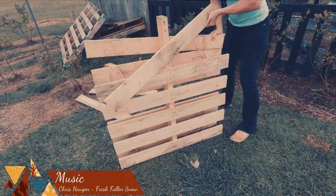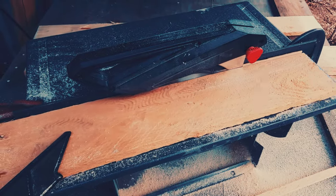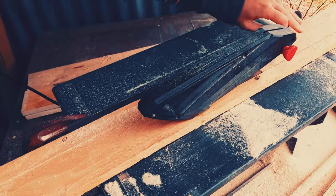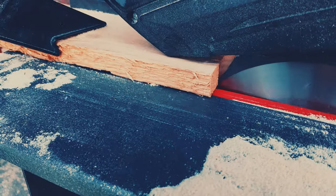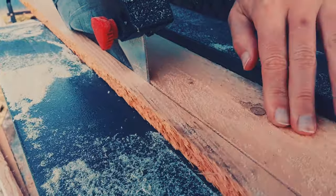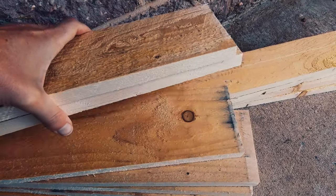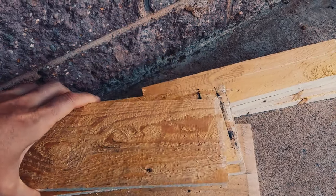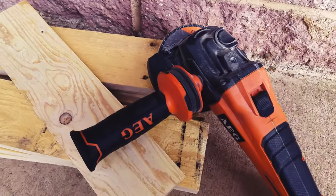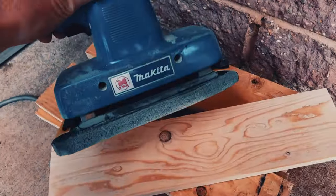First things first, I get some palings ready. I then trim them to the width that I want. If you don't have a table saw, keep watching until the end and I will show you a few other ways to create this box without using a table saw. I cut them all to length, then sand them — first with the 80 grit flappy disc on the angle grinder and then with the 120 grit on the sander.